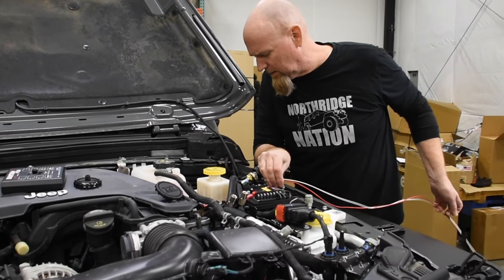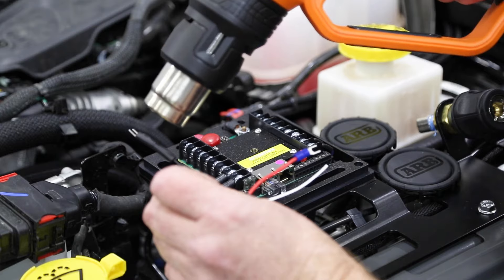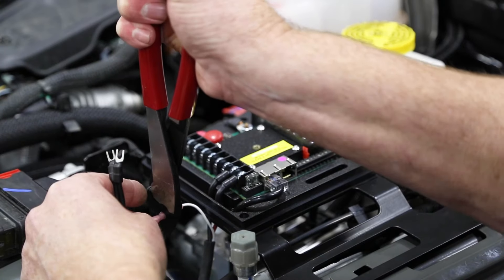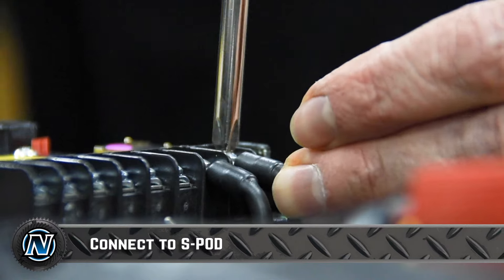Connect the white data wire from the control module to the white wire from the light bar. Then connect the red and black wire from the control module to the same sPod terminals as the light bar. That's it when running an sPod — easy peasy.